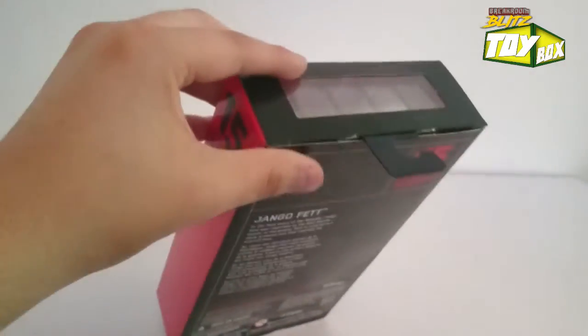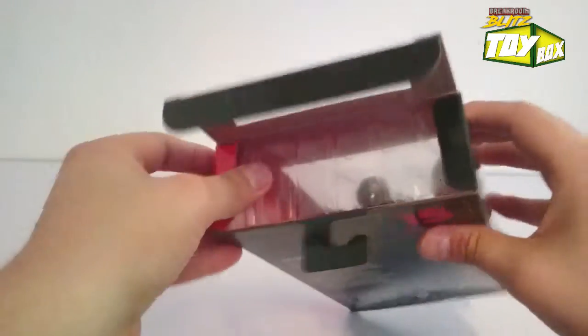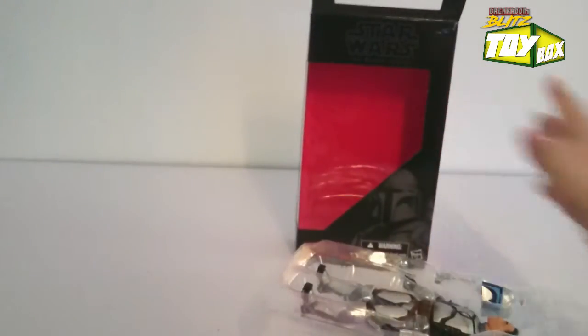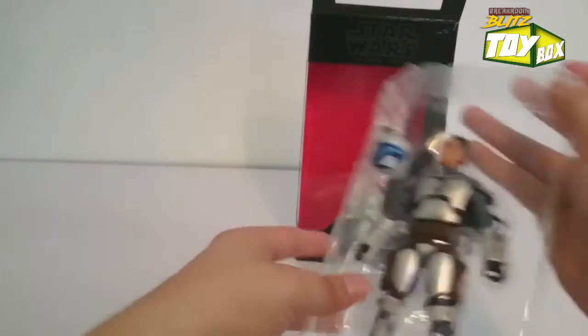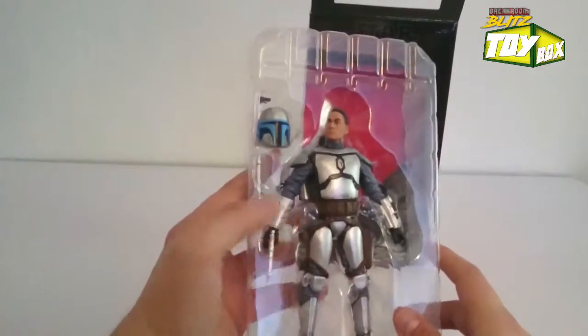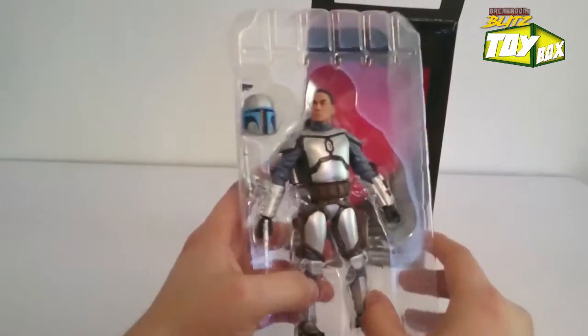Pop that right in and slide this thing out - that was easy. Cool, doing good so far. Jango Fett, there you are! He's got his helmet and his two guns - he's already holding a gun. This guy's ready right out of the packaging.